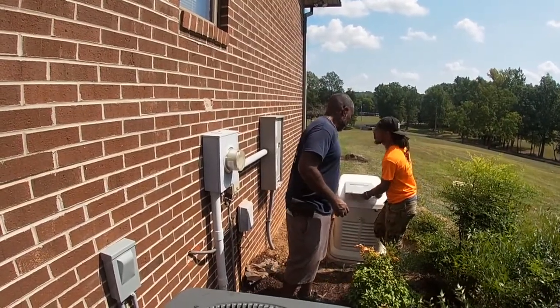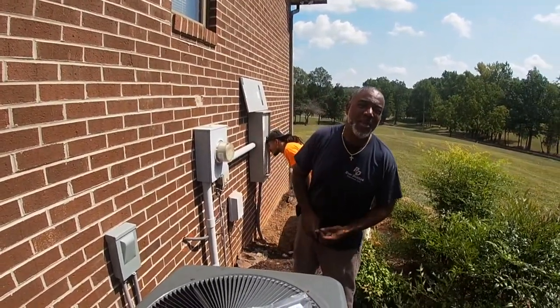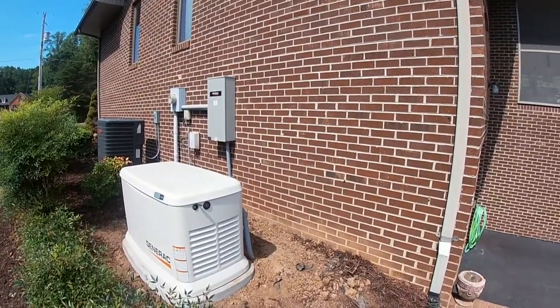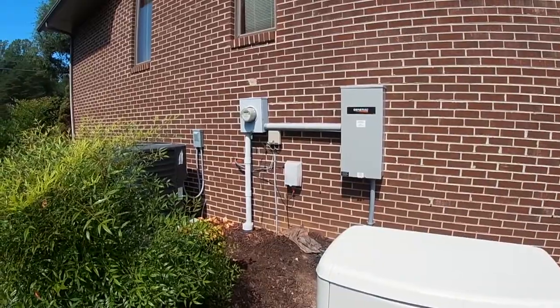Mine won't come on yet, but Q is doing my house here shortly when my generator comes in. Thank you so much, Q — appreciate it, bud. Well, there you have it, ladies and gentlemen — it is all done and installed. Like we said, phase one is complete.